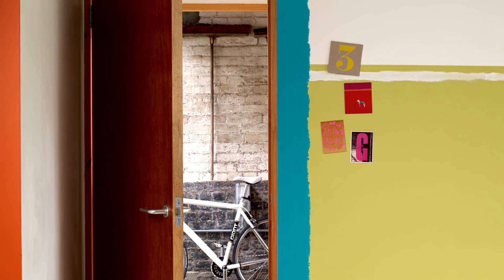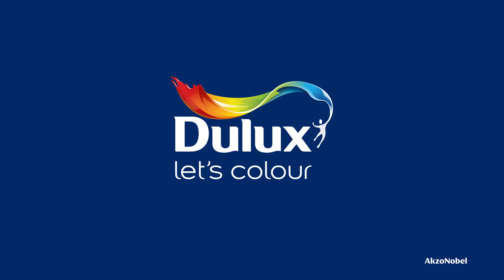To see more quick inspirational techniques from the Do It Now trend, have a look at our other Dulux how-to videos.